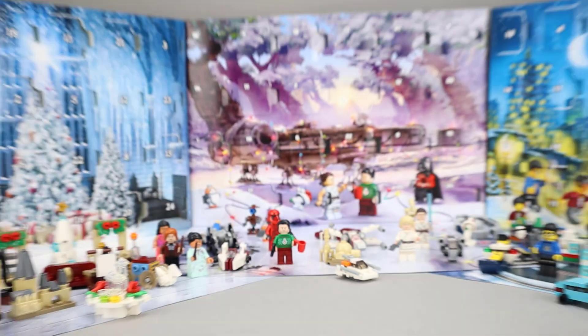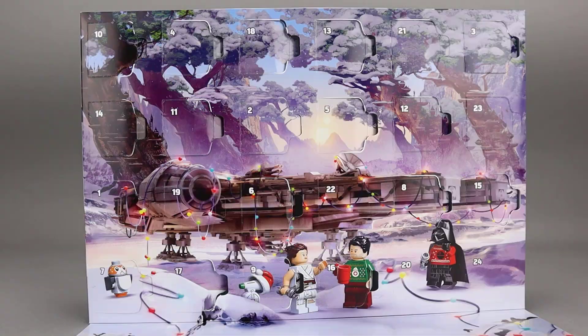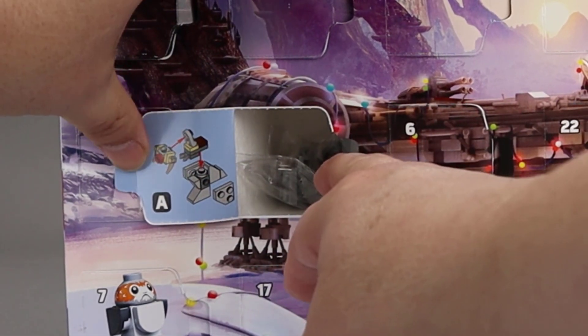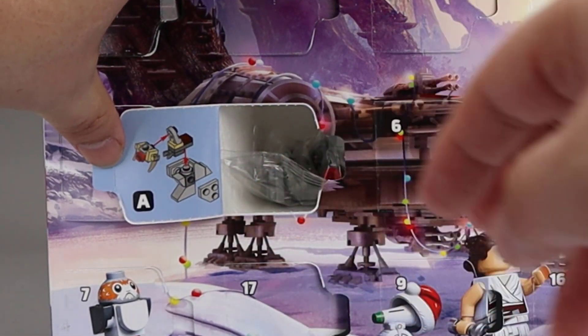Let's go ahead and get into today's builds. Let's start Day 19 with the Star Wars advent calendar. Here is Day 19 right here. Open it up, and it looks like a Tauntaun.